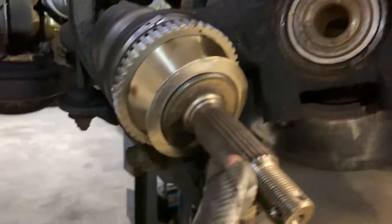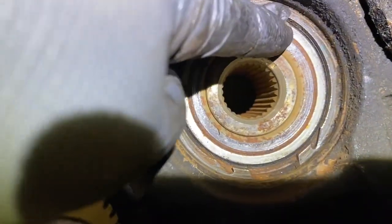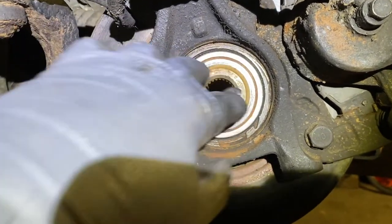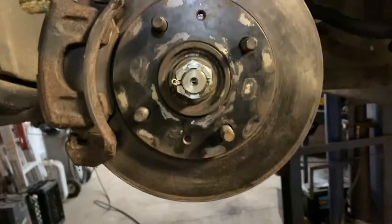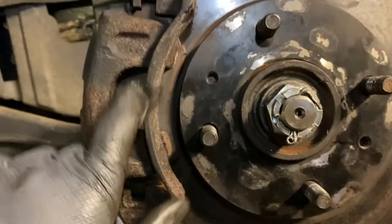Before you put this side in, see this little flange here — make sure it's pretty straight. You can clean it up with a screwdriver or a little chisel so when you put the CV joint in it doesn't hit anything, make a noise, or a squeak. Once you install the nut and the cotter pin, make sure the axle turns freely.